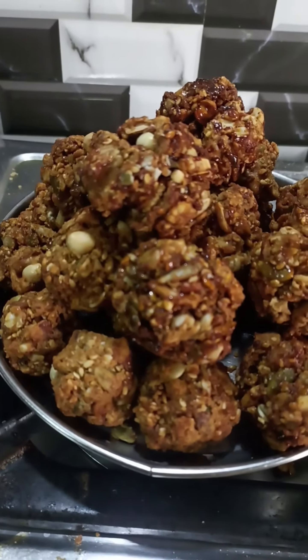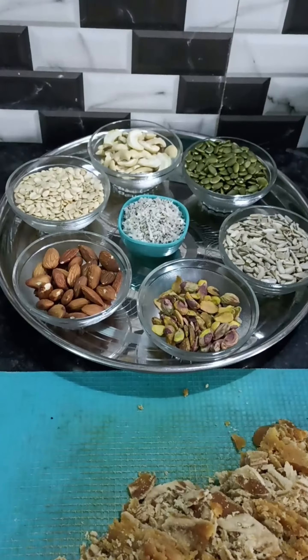Hi friends, I have dried nuts. First, I will add dried nuts.